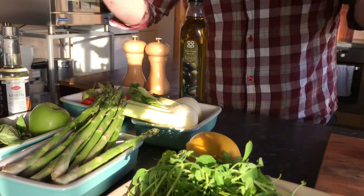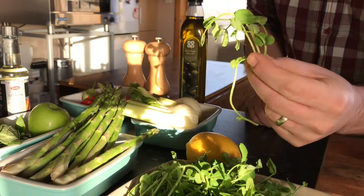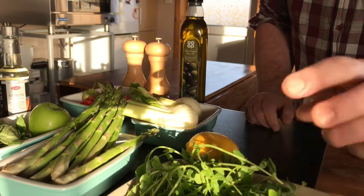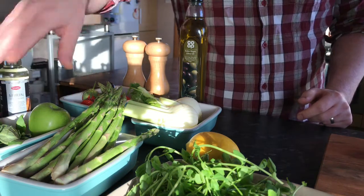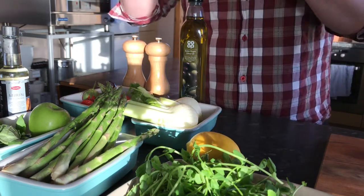In front of me are my ingredients. I've got some lovely pea shoots, which they class as nature's sort of wedding bouquet - lovely and sweet. I've got some wild peppery rocket, some asparagus, apple, some basil, some strawberries, a vanilla pod, fennel, lemon, and some other basic seasonings.